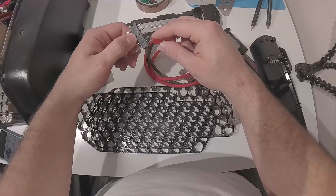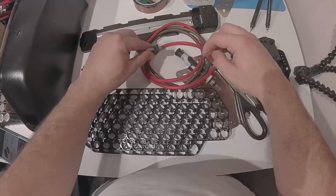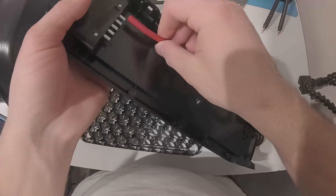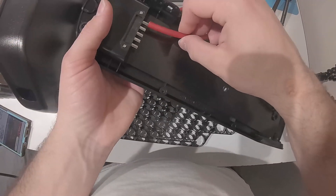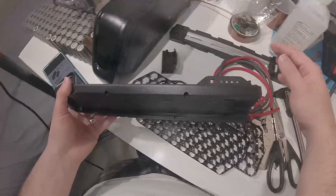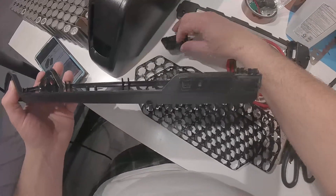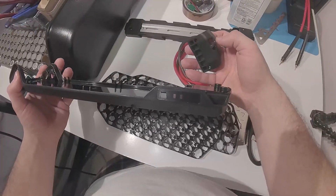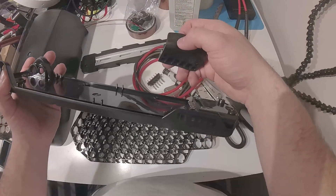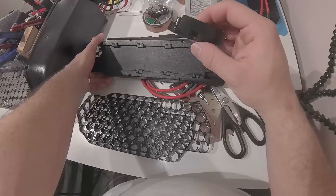These terminals look okay to solder onto with 8-gauge, but over here I'm not so sure, so 10-gauge is just going to be a lot easier to work with. I'm basically going to run 10-gauge wire inside the battery to the terminals, then out through the hole as an XT90 connector, which will connect to another XT90 connector using 8-gauge wire to the controller.